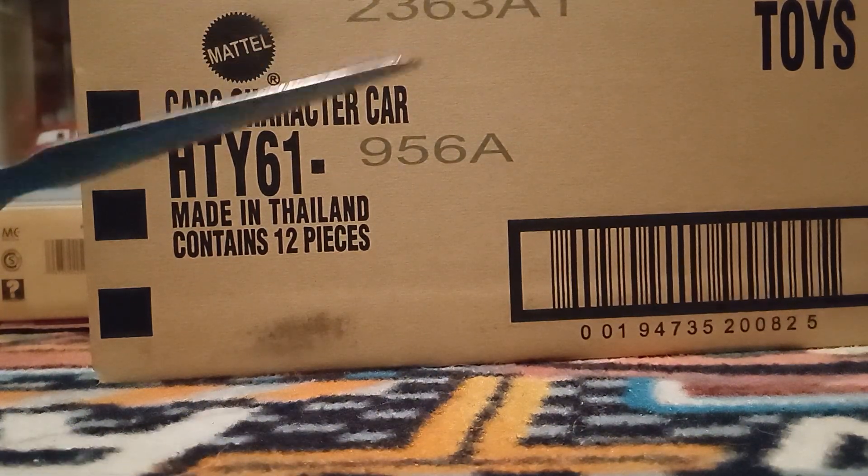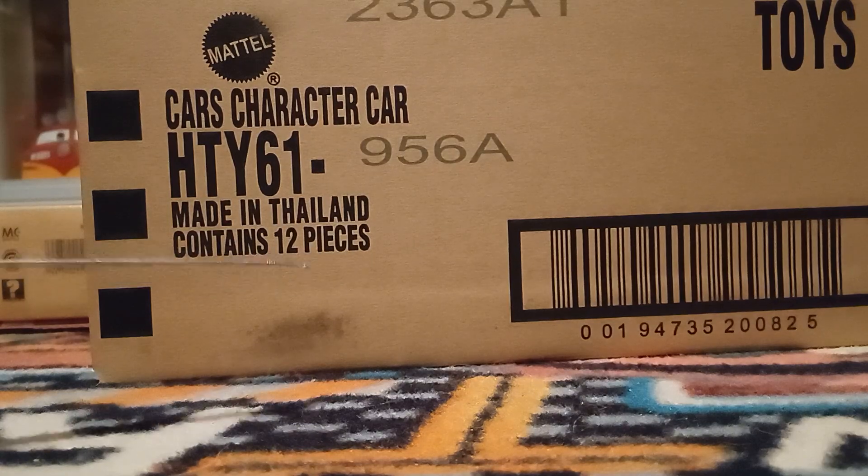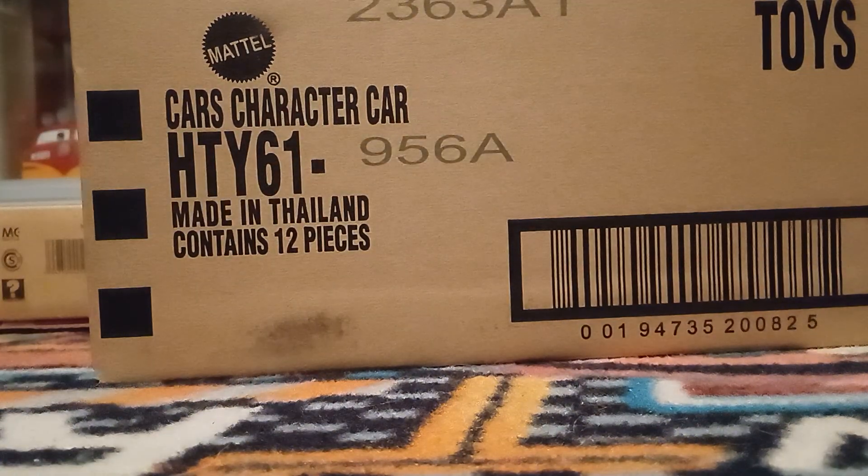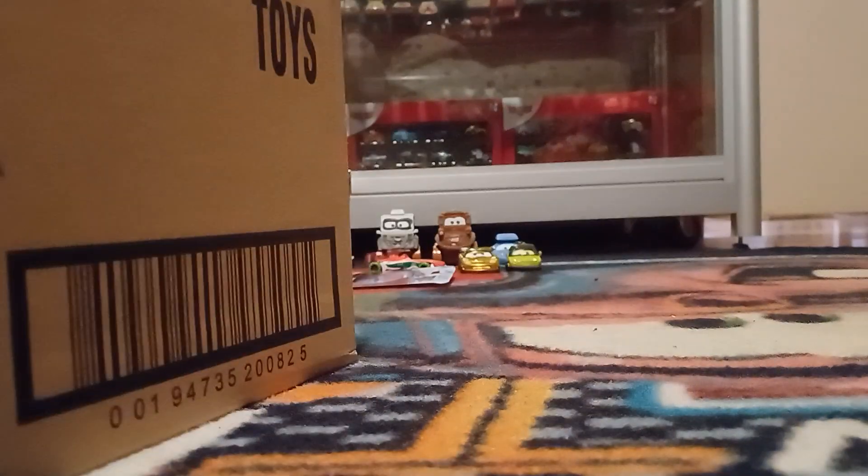You guys know the drill. Cars Car 956A, made in Thailand, contains 12 pieces. I'm going to start by getting this new one all opened up and take a look at the cars inside.